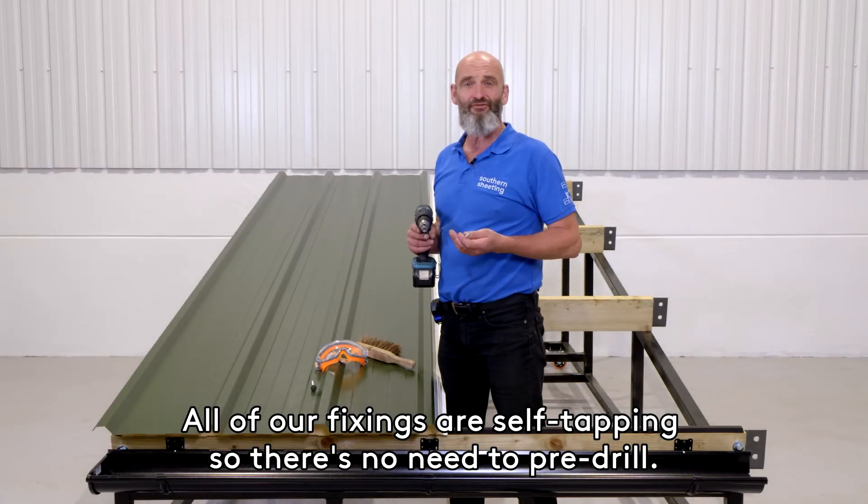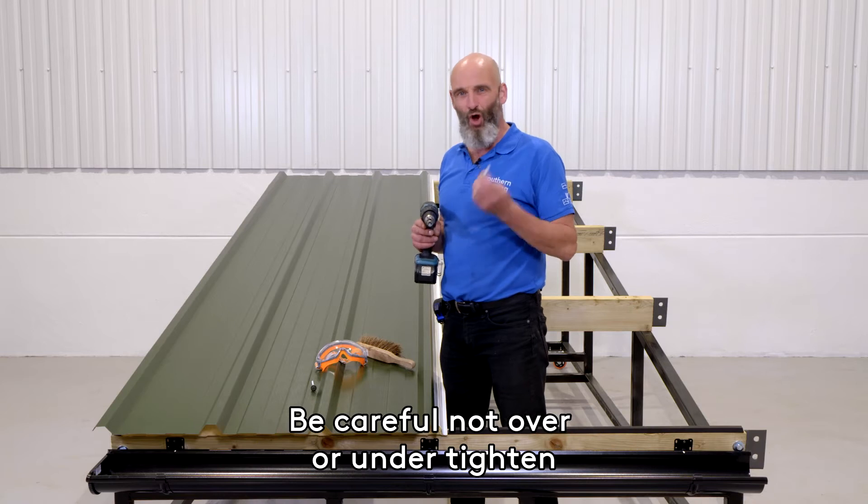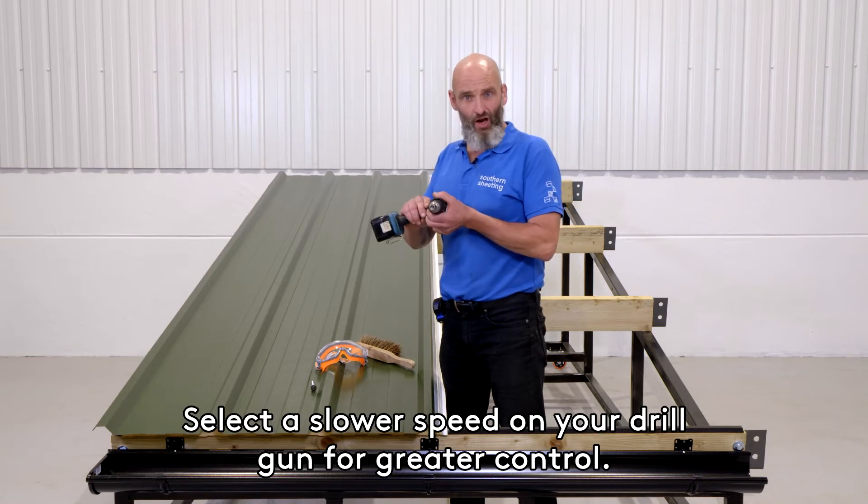All of our fixings are self-tapping, so there's no need to pre-drill. Be careful not to over or under tighten, as this can allow water in and cause damage. Select a slower speed on your drill gun for greater control.